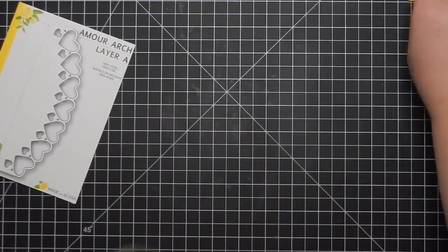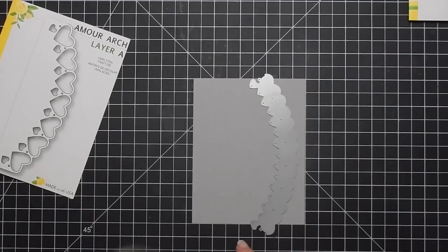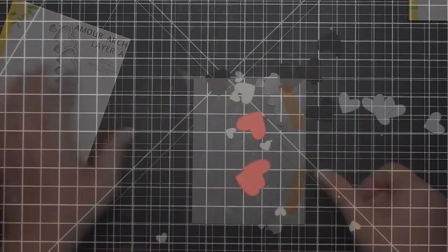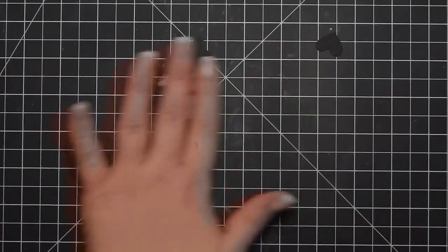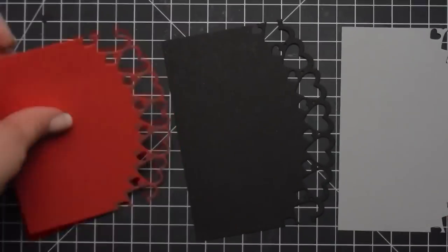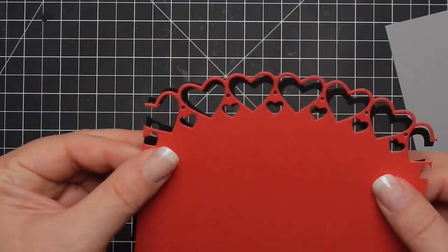These layers can stand alone. I personally think layer A is the best one if you only use one die, hence why I am having that as part of the giveaway to celebrate Birch Press Designs' new release. So those hearts were the leftovers — you could keep and use them for another project or this one, whatever you're doing.